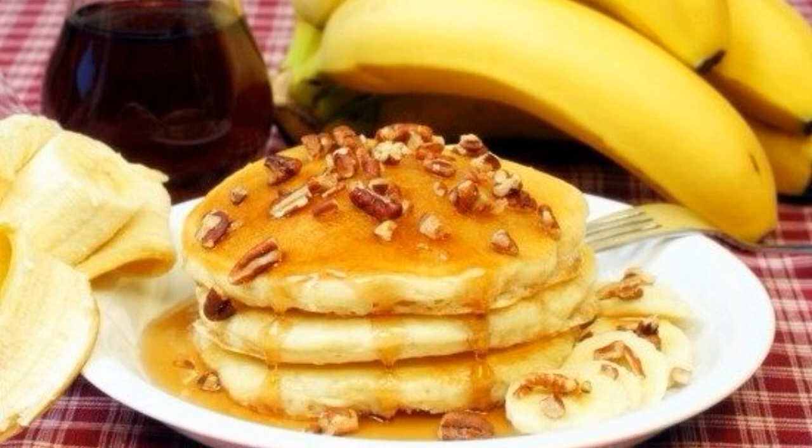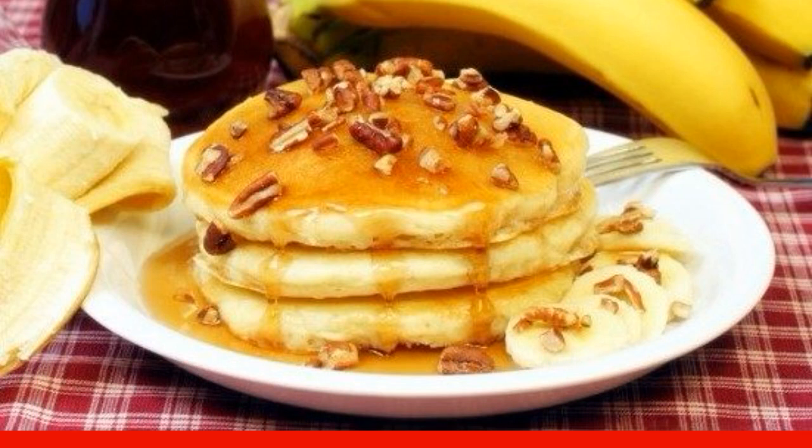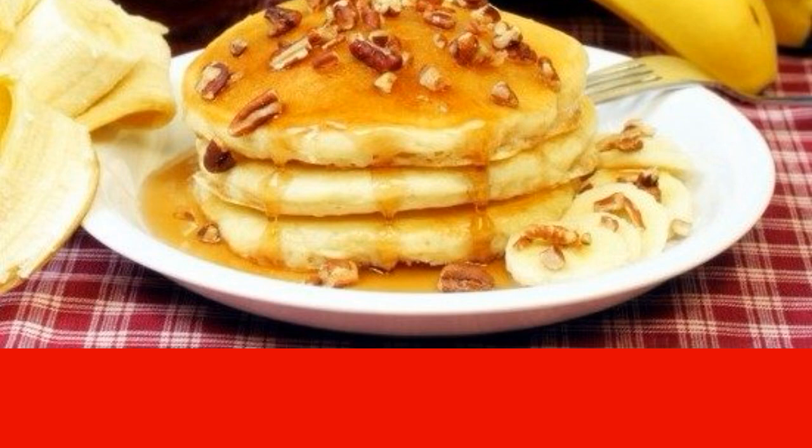Banana pancakes and kefir are prepared very quickly and easily. Ideal for breakfast, allowing you to please yourself and your loved ones with an original and delicious dish.